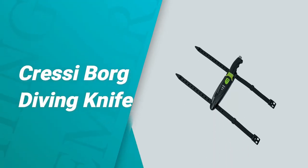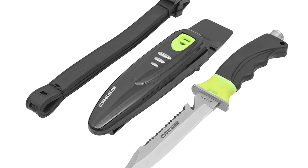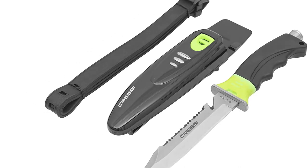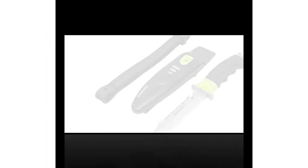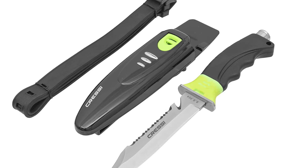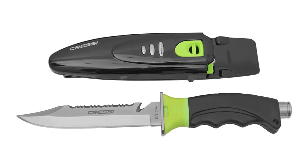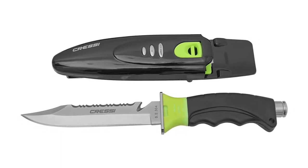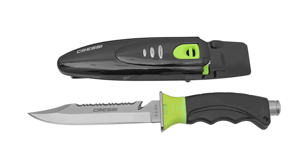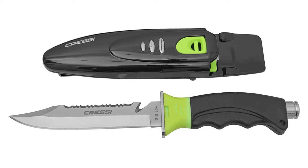Number four: the Cressiborg Diving Knife. The Cressiborg is a modern, large knife with a futuristic design and a strong tempered blade made of 304 Japanese stainless steel. The blade length is 5.51 inches. One side of the stainless steel blade is straight edged, the other is serrated along the blade — both are very sharp and effective for line cutting.